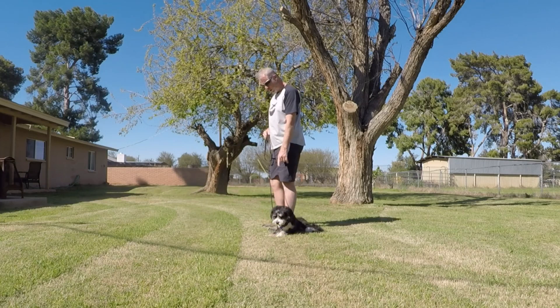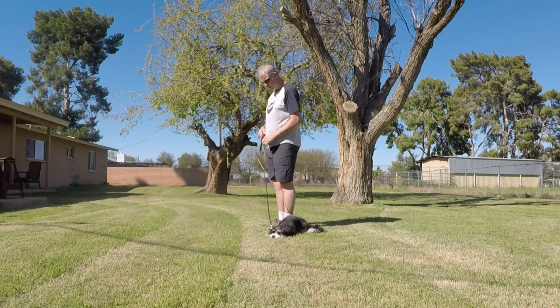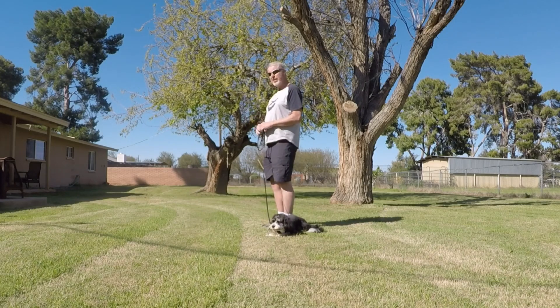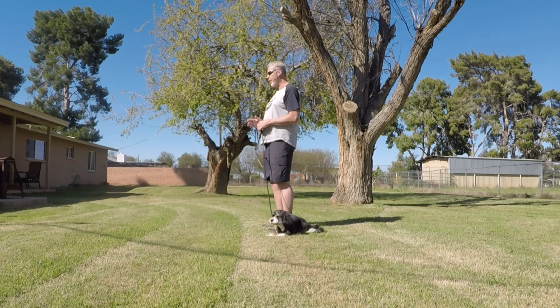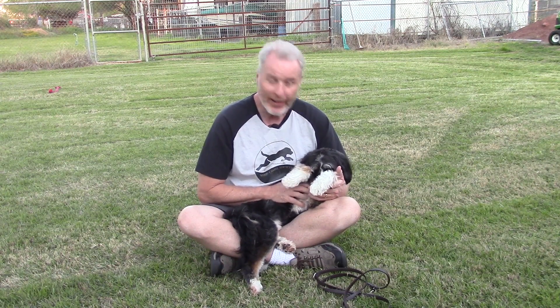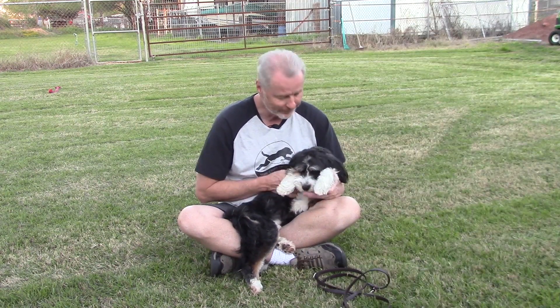Please keep in mind that this is just the very beginning of leash training. Once the dog becomes comfortable with following the human, we will progress to the next step. Thank you for watching the video. Check out more of our videos on YouTube and as usual, keep your paws on the road. See ya!